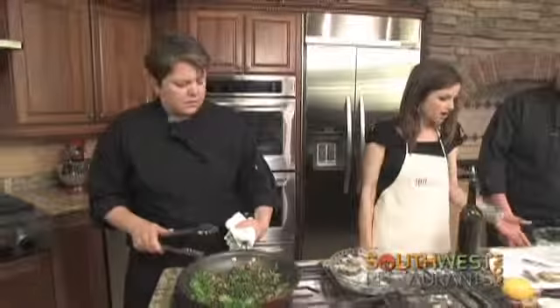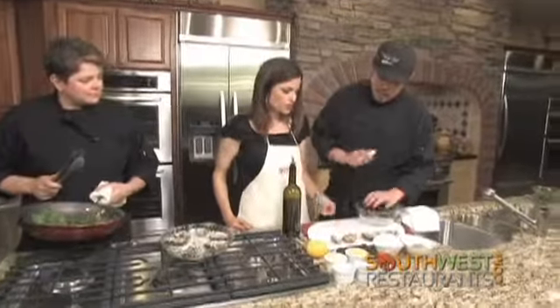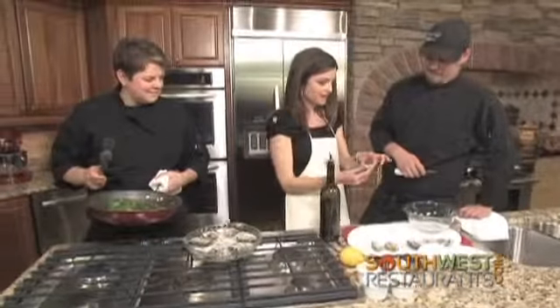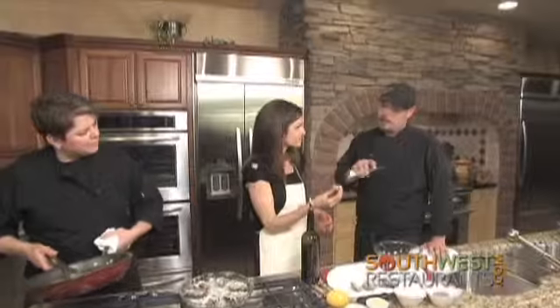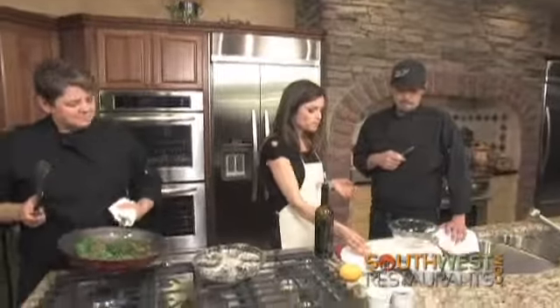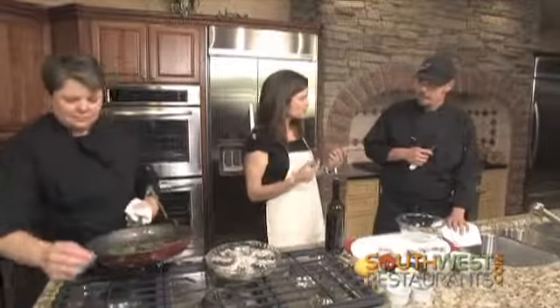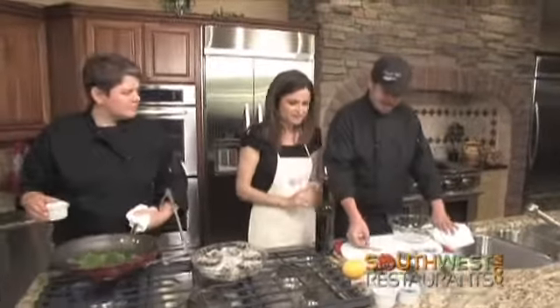Over here we've got a kushi oyster. It's a smaller, more delicate oyster — definitely a firmer texture, a nice cucumber finish, a light salinity, tastes like the ocean. It is more cucumber, a lighter, more subtle flavor. Almost a natural lemon flavor. It's so interesting how they have such different flavors.